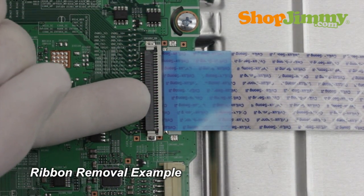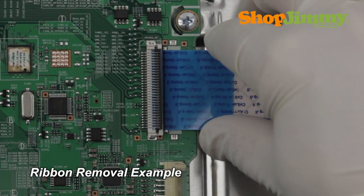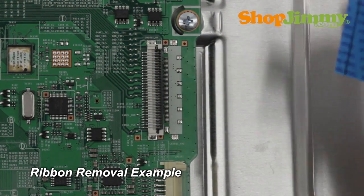Using your finger, flip up the tab on the ribbon connector and gently guide the ribbon from the connector. Do not use a screwdriver to open ribbon connectors as they can cause damage to the pins.